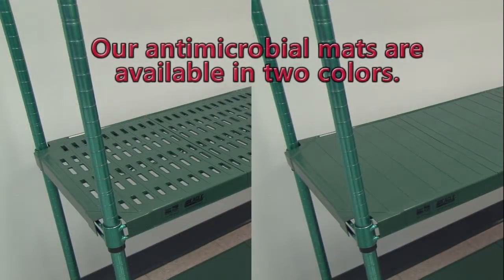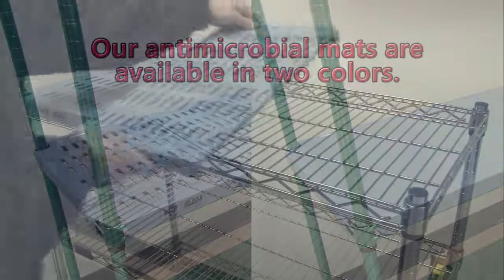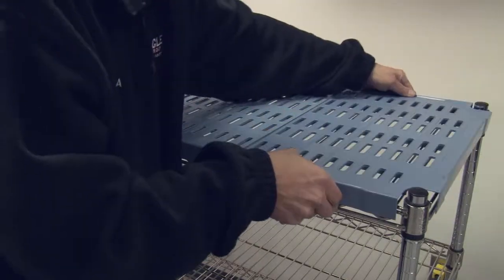By the way, the Quad Plus mats also fit our wire shelving and are available separately. This allows current owners to adapt their existing shelving units to the Quad Plus system advantages.